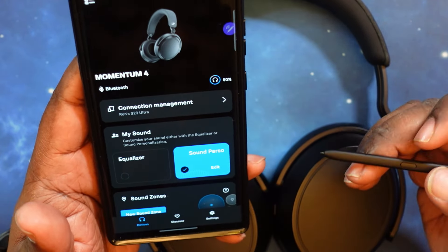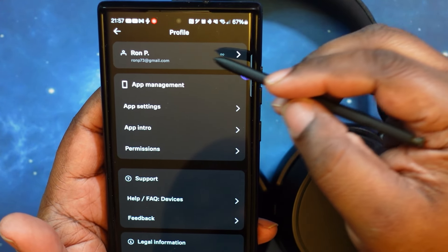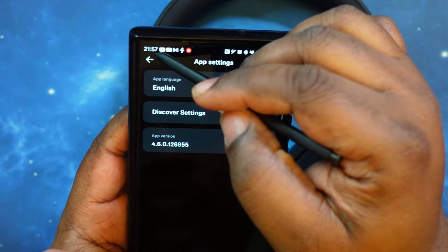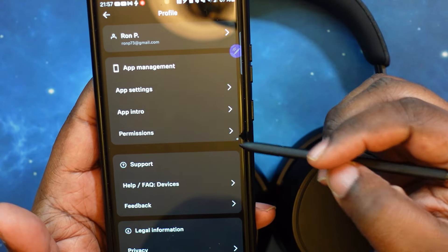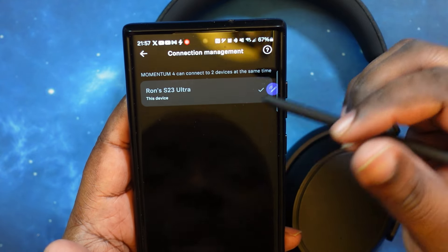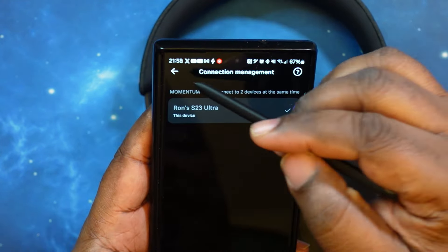In the upper right corner, you've got the person icon where you can log in your information — you get your name, app management, app settings for language and everything, app intro, permissions, support, and legal information. In the upper left corner, this will show you the list of all your Sennheiser products connected to this app. Moving down the main screen, you've got connection management, where if you have a list of devices you want to connect to, it will show that list.